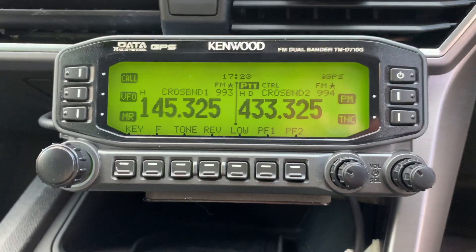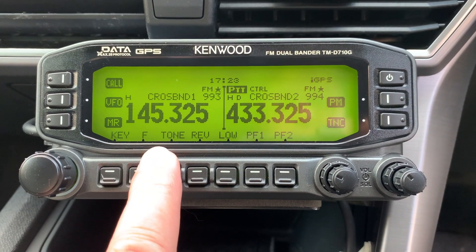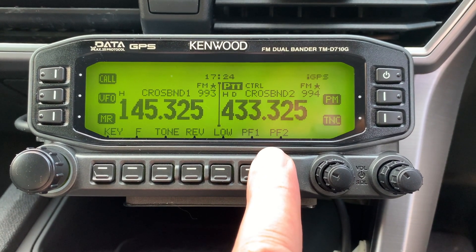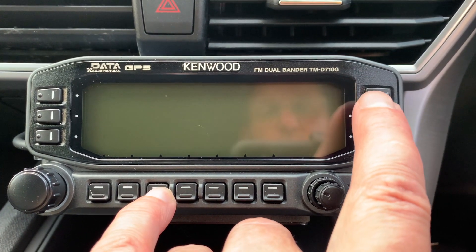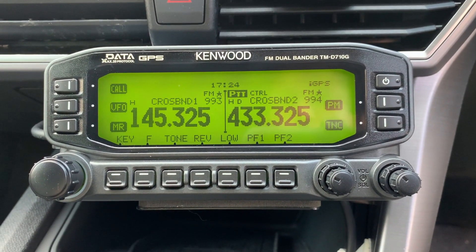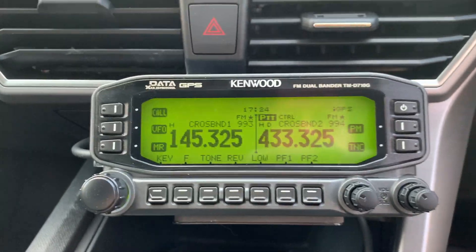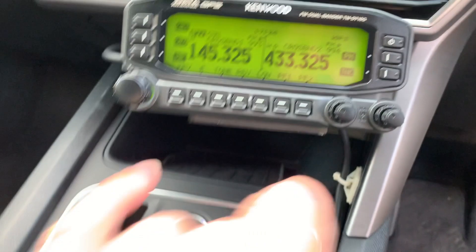You set the two meter frequency in band A and the UHF 70 centimeter frequency in band B. Then you turn the radio off, hold down the third button, turn the radio back on again, wait a few seconds, and you're in cross band mode — hopefully. Looks like I haven't quite managed it first time, bear with me.